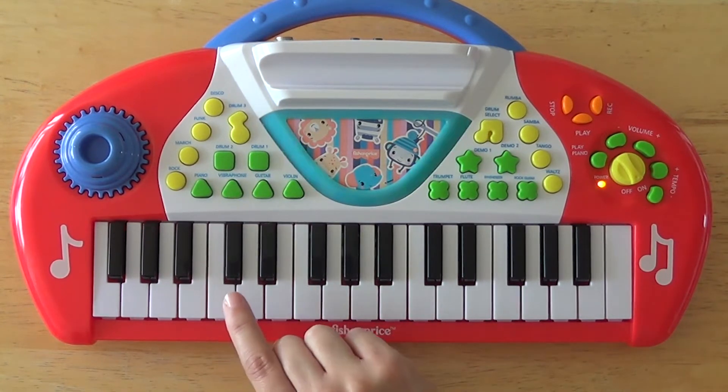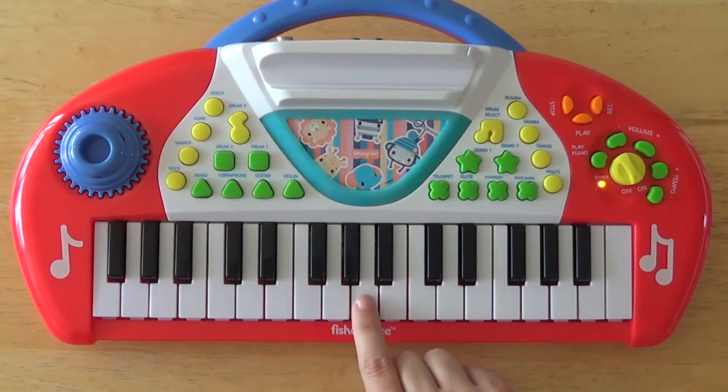Las notas del piano son: do, re, mi, fa, sol, la, si, do.